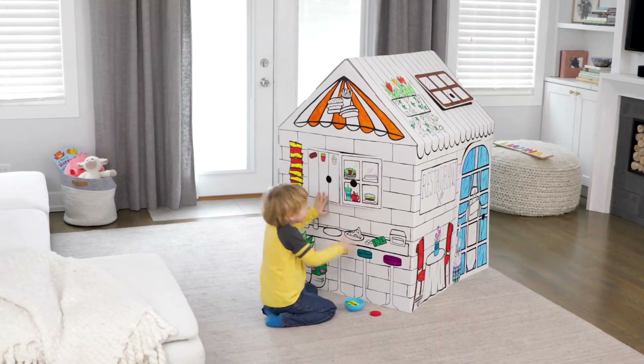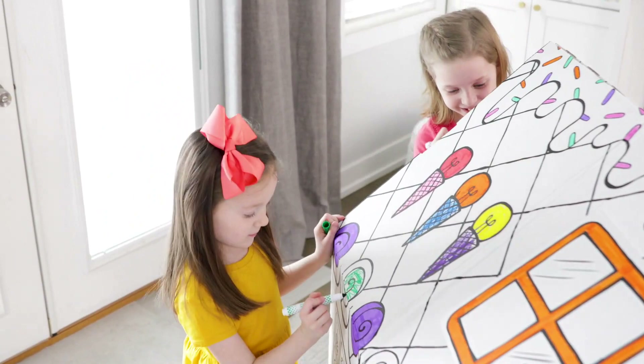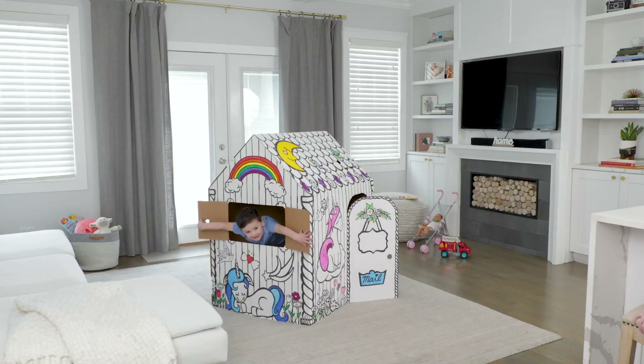Let the fantasy and fun begin with a one-of-a-kind design that encourages play, made from durable material with a pre-cut door, skylight, and windows.